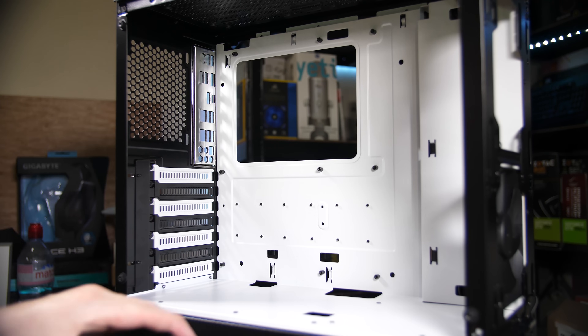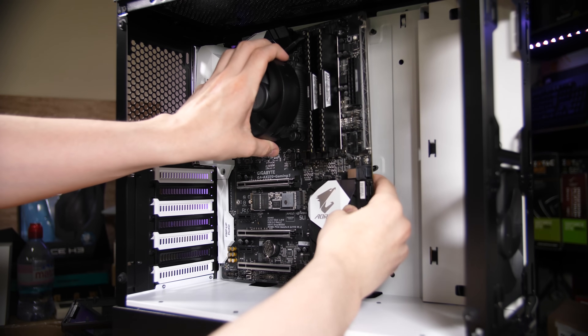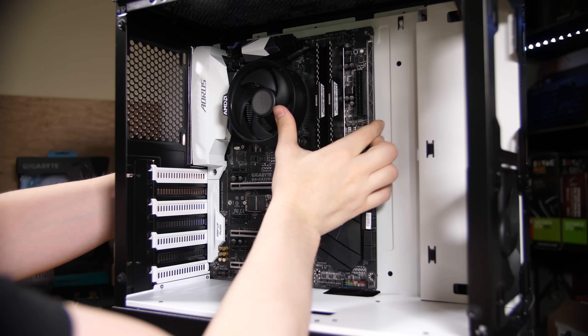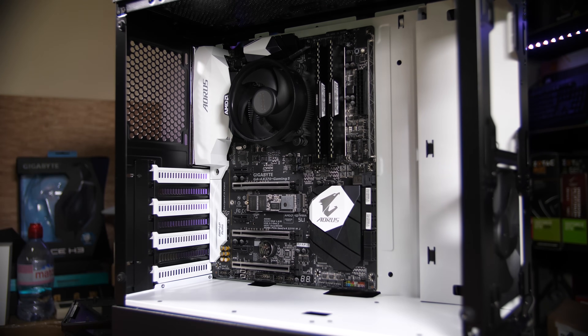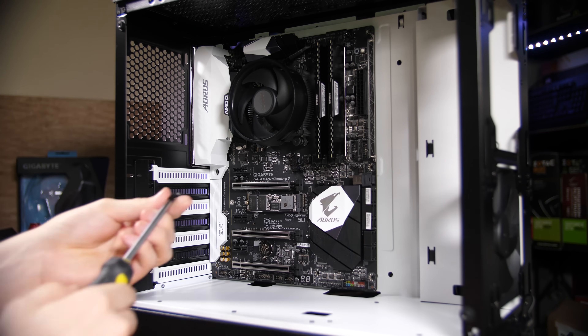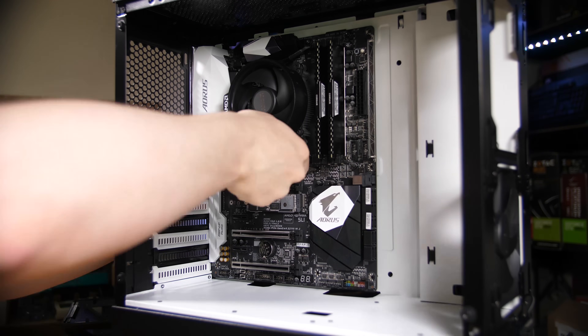Now install the motherboard by aligning the rear I/O with the shield and placing it in. This case has a nice feature where two central standoffs are slightly extruded so you can hang the motherboard off them while installing screws — no one-handed screwdriver juggling needed. Make sure you're not scraping the board on any standoffs and there are no extra standoffs that could short out the back of the board. Some cases have pre-applied standoffs in wrong positions so remove those before installing, then add all nine screws.